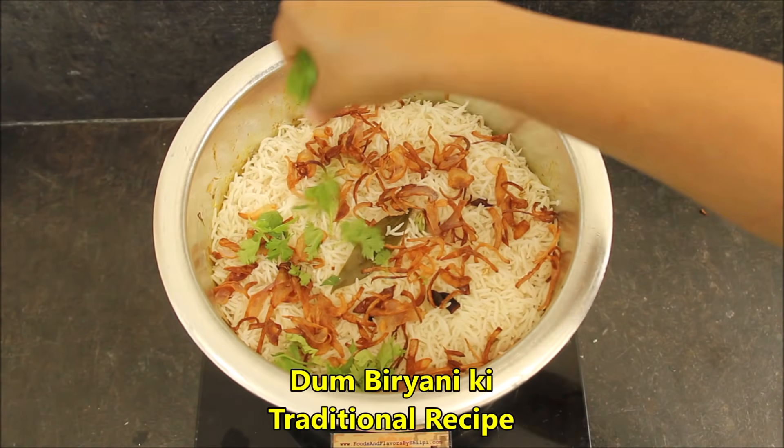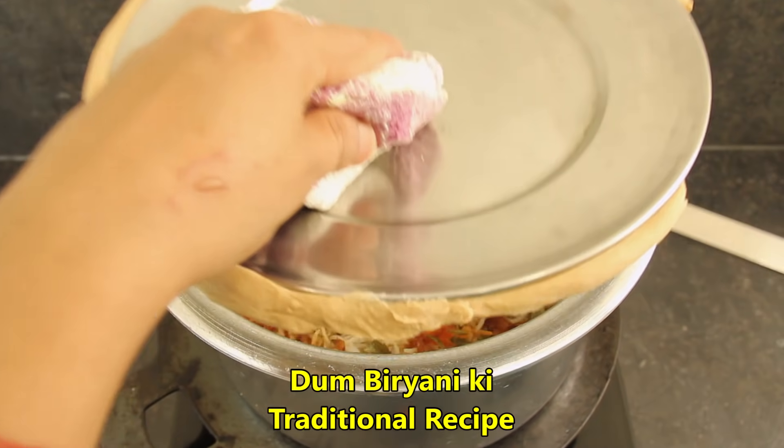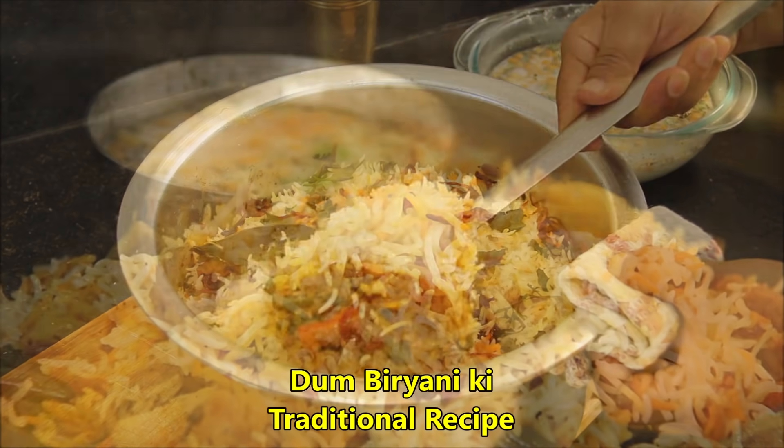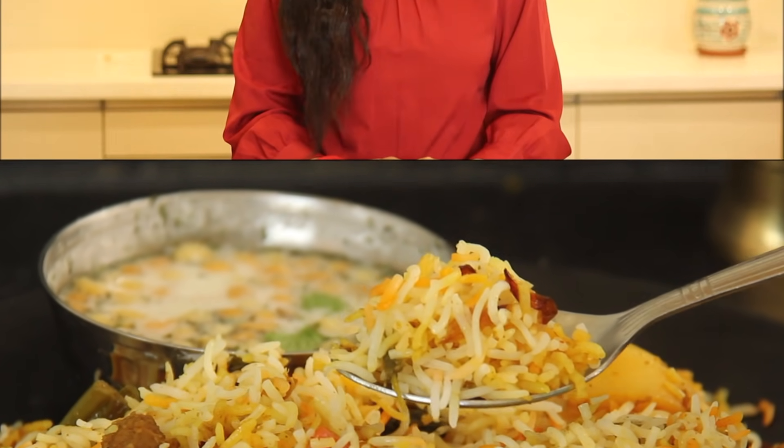This is a special way to make a dum biryani. This is a very traditional recipe that is made in our home. Today I have recreated this vegetarian version. This is the best taste in a biryani. Hello friends, welcome to Foods and Flavors. I am Shilpi. So come and make a very tasty veg biryani.